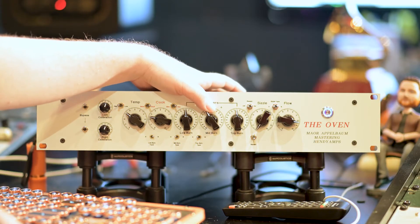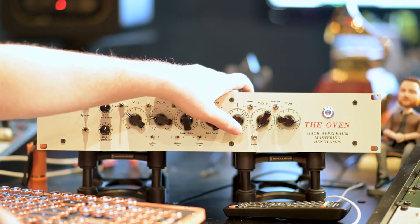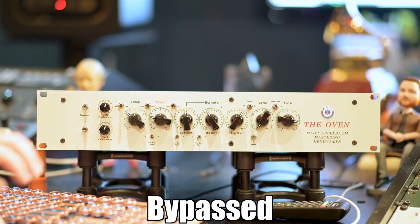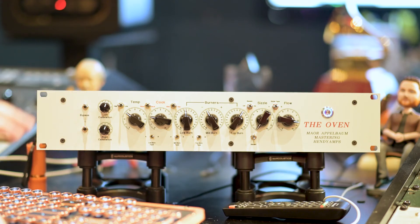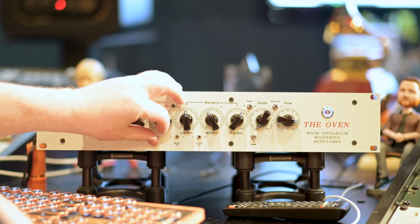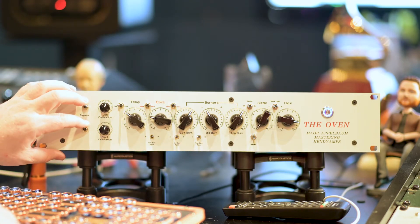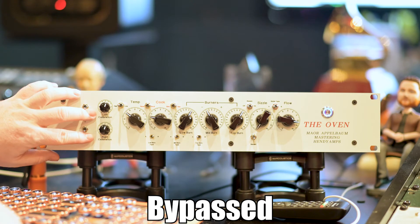So now let's clean up some of the frequencies. We'll clean up some of those mids and we'll add a little bit of openness on the high end. Now let's add some bottom. It's like we gave our set of drums a cup of coffee. Let's add some sizzle now and really make those cymbals shine.